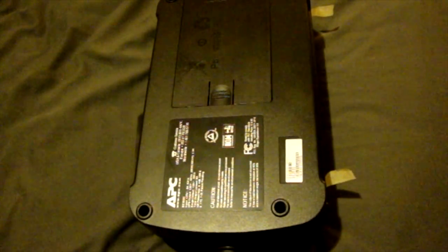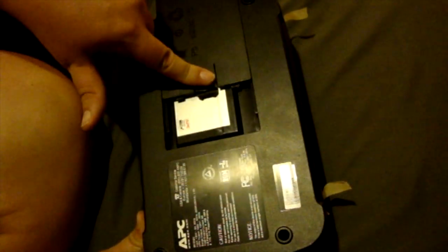The first thing you're going to want to do is take the battery out. Very simply, depress and slide. The battery is then visible — turn it down, give it a little shake, and go ahead and pull the leads out. Just give it a little tug; there's nothing there holding it on. That's step one.